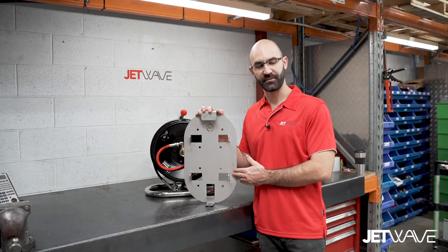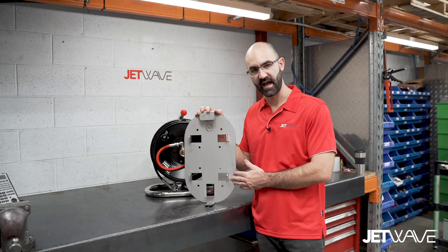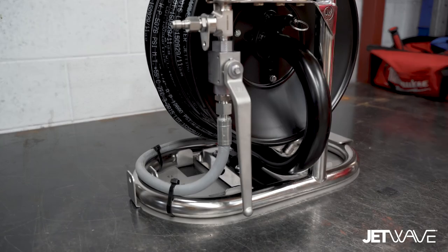A popular optional accessory to the Jetwaves Remote Mini Reel System is the stainless steel locking plate for flatbed mounting.